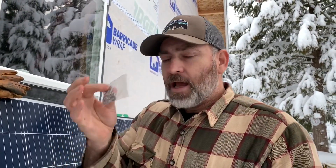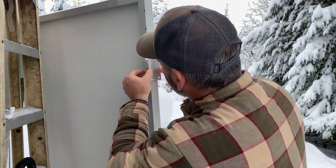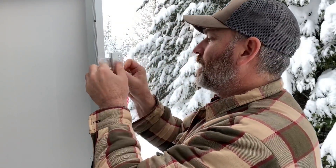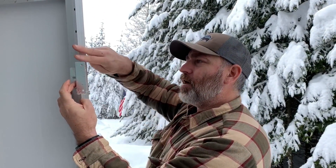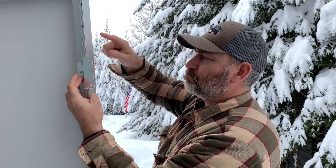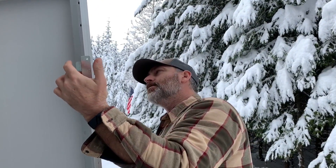We've got our brackets, nuts, and bolts. It's about 30 degrees out today. We want to put them on like this — so it holds the panel up off the wall a little bit, about an inch. That's what we're going to try to do without dropping nuts and bolts in the snow, which would make them very hard to find.